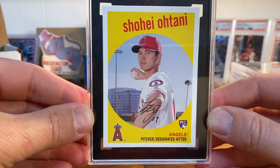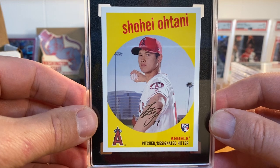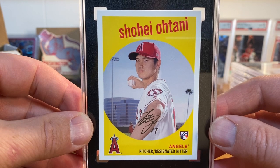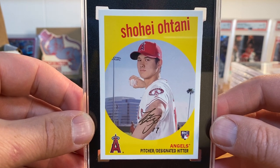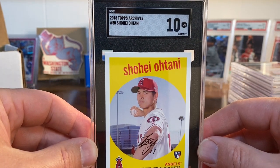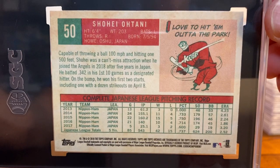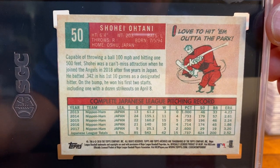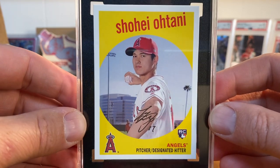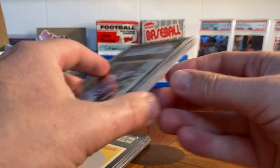The last card is another Shohei Ohtani — this is the '59 Topps version from 2018 Topps Archives, card number 50. Shout out to Jeremy Base 1986 who had watched the other video — I think he's right that maybe it was a little low in terms of top-to-bottom centering. But SGC agreed it was probably within their tolerance, so this one was a 10. Just such a cool white-bordered card — love this retro look. This one's not going anywhere; I'll keep this in my collection. Just a beautiful card to my eye.